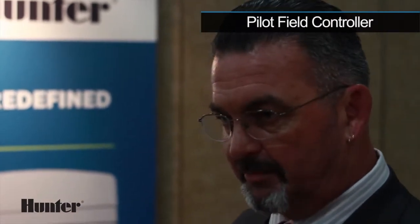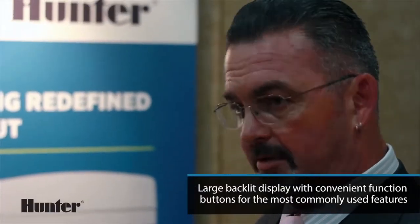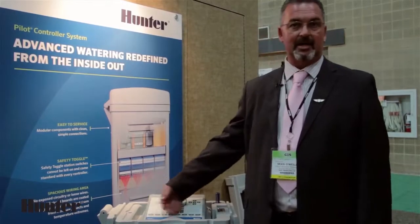You have several components that make up the controller. You have your face pack, which is where you enter all of your information. The face pack has the ability to go into multiple languages, so you can select the language that you choose. The buttons can also have their language changed by simply sliding out a card and putting in the language of your choice.